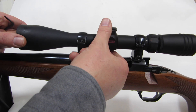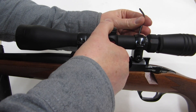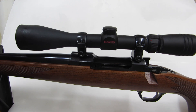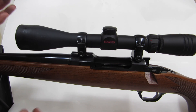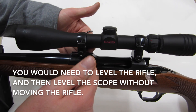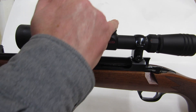Then I eyeball it trying to get the crosshairs level. I find that works real well — if you take five or ten minutes doing that you can do real well. The levels you can put on things, I've never gotten those to work because it's hard to find a level surface on a gun, on a rifle, and on a scope.